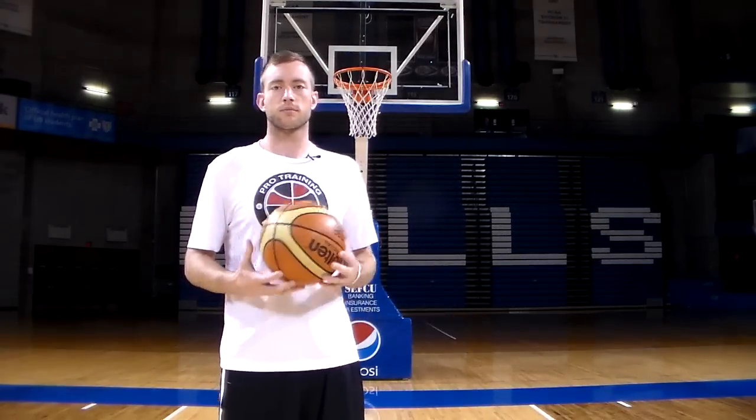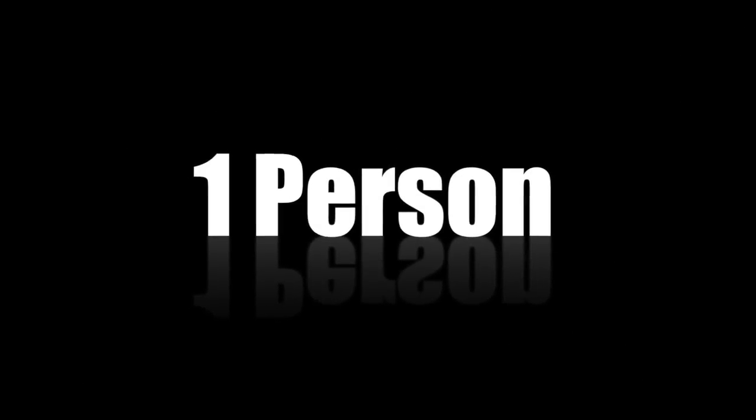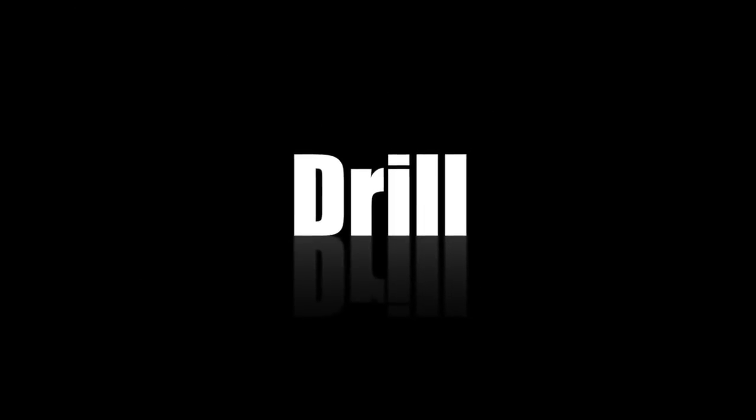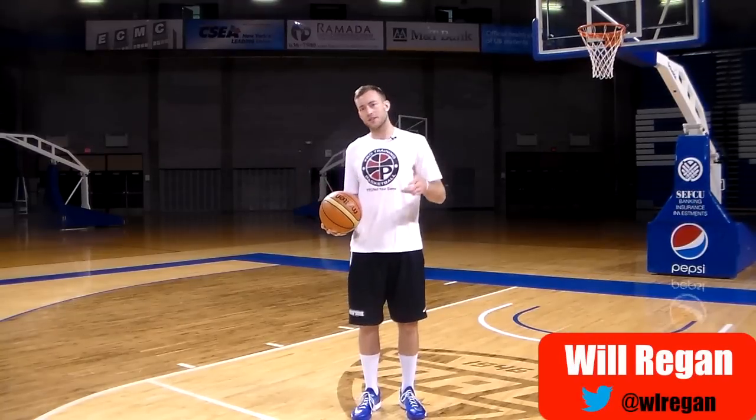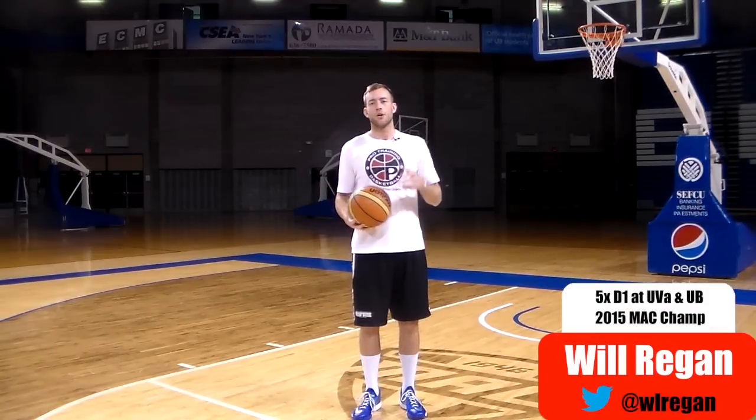What's up guys, this is Will from Pro Training Basketball, and in this video I'm going to give you a shooting drill I call baseline shooting.